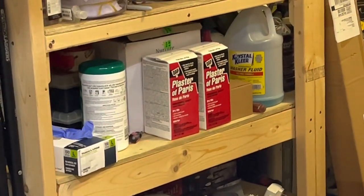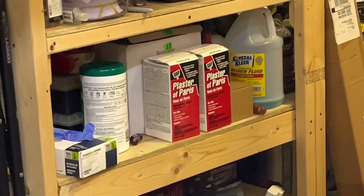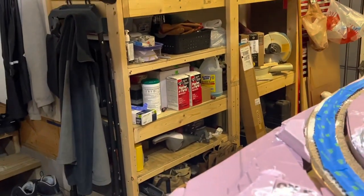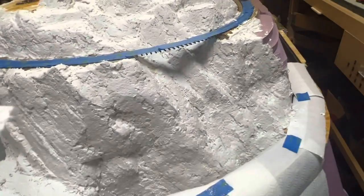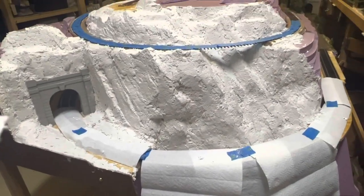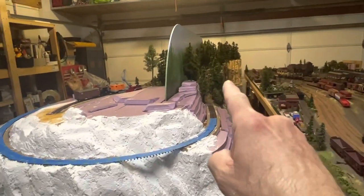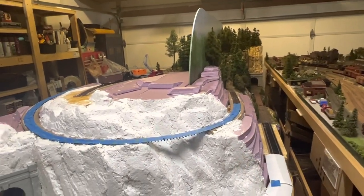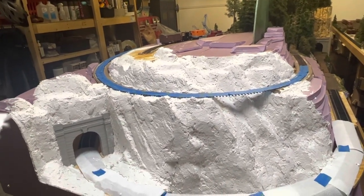I did go to Lowe's this evening and picked up two more boxes of my Plaster of Paris. I use DAP Plaster of Paris — it's a non-shrink, quick set. It really works well for the carving piece on the layout. That stuff's getting expensive, although I think it's a little bit less than last time. When I bought plaster before, it was almost $13 a box; this time it was a little over $10 a box.